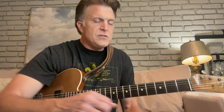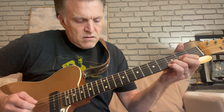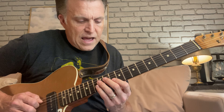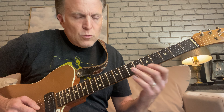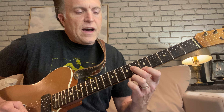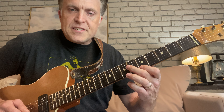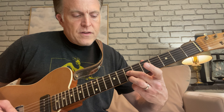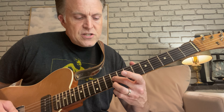We're in the key of A. We're looking at two shapes. Shape number one is on the 5th fret of the high E string, then we skip the B and play the G on the 6th fret - that's an A major sound, you hear the A and the C sharp. The next one is both on the 7th fret, staying on the G and the B string. So: A and C sharp, then B and D, then C sharp and E.